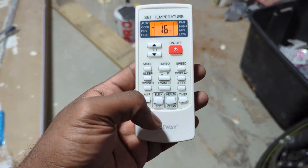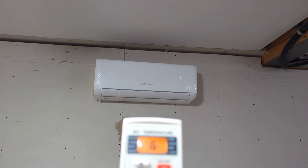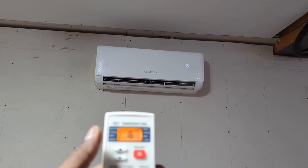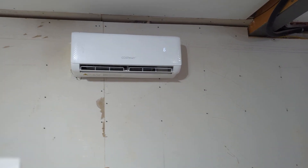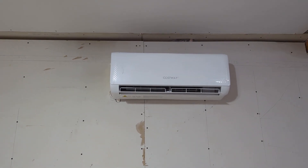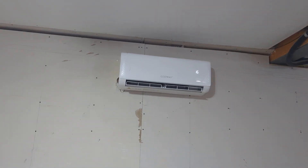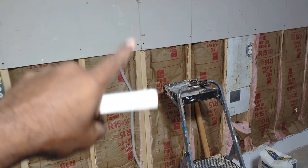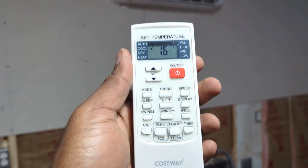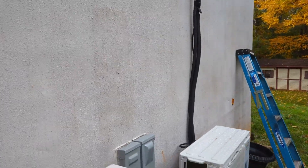Moment of truth — using the remote that came with the unit. Turning it on: the light is working, the louvers are opening, and it's functioning. It's on cool mode and starting to blow. We'll check the temperature on cool mode and then crank it up to heat mode to verify the heat pump works as well. The unit is working. The outside unit is done — just need to wrap up the electrical and put a cover on it.